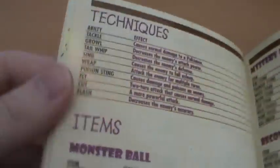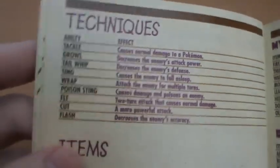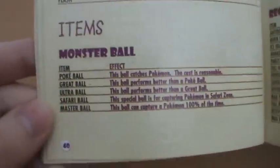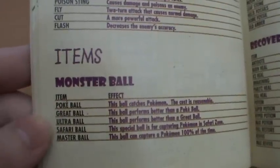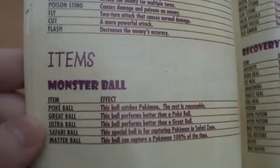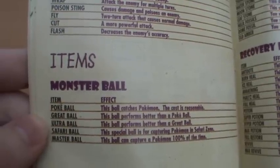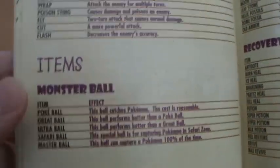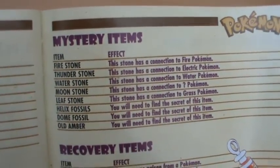We have a list of some of the early techniques in the game - Tackle, Growl, Tail Whip, all that sort of thing. Then we actually have some items. Interestingly, they're actually called Monster Balls in here - and Monster Balls are what Poke Balls are called in Japan, or certainly were in the early days. So we've got Poke Balls, Great Balls, Ultra Balls, Safari Balls, and Master Balls. And we have some mystery items which is kind of handy.